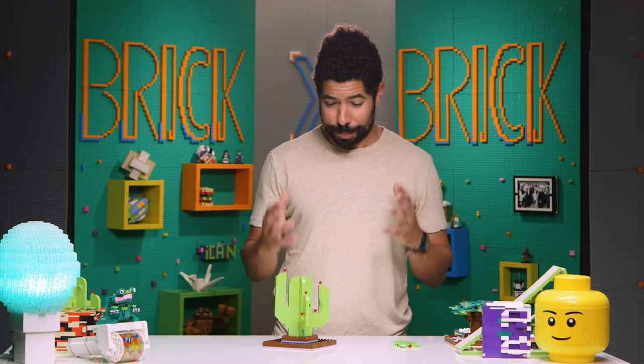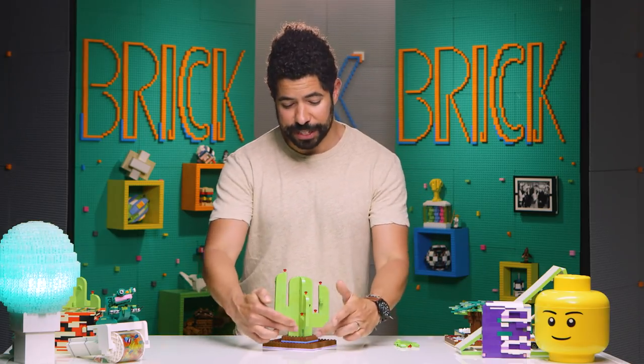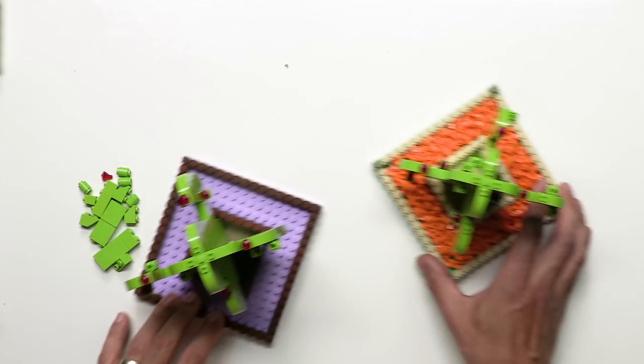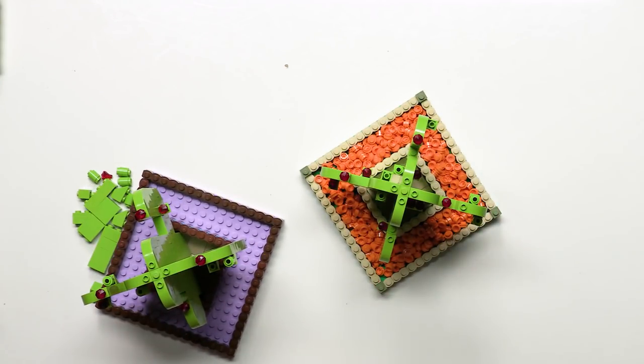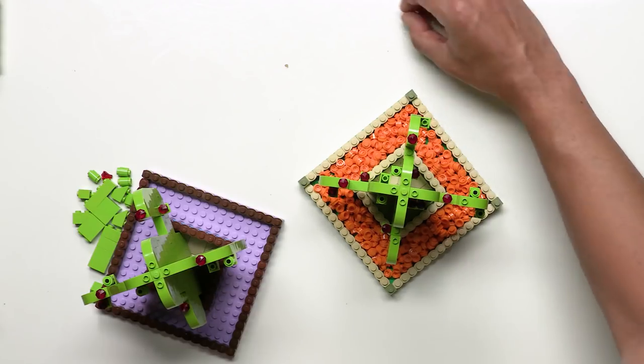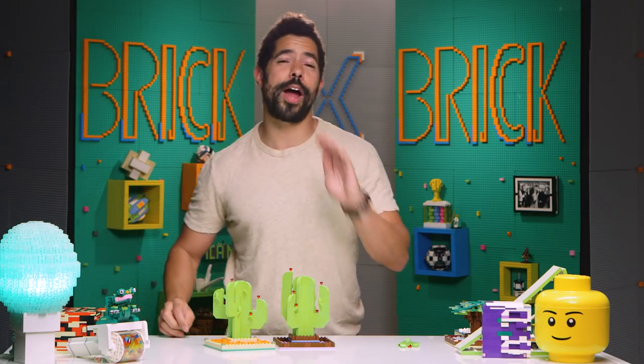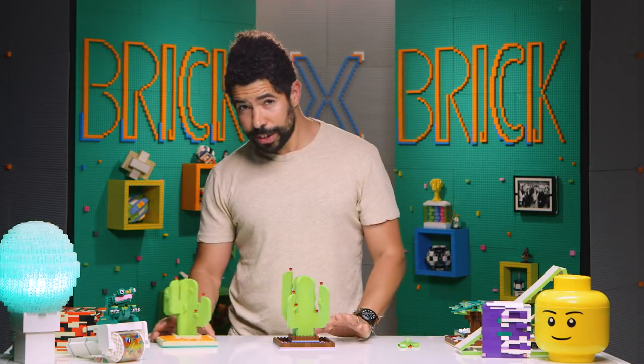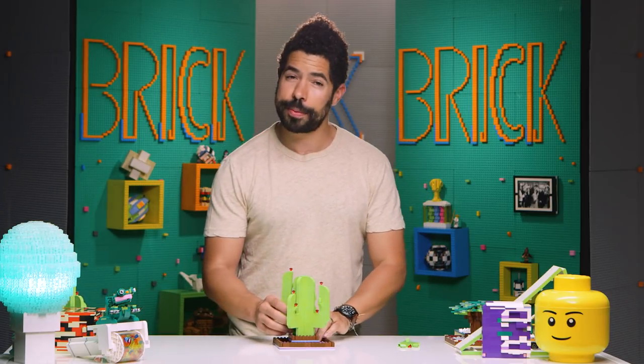The only thing left to do is to fill in the perimeter with some complementary colors. A really cool way to do that is just to use some loose bricks — here I used a one by one orange rounded plate, but use whatever piece, whatever color your heart desires. But we're not gonna fill in this base, because it is time to leave the Southwest and head to the Far East. My friends, it is bonsai time.